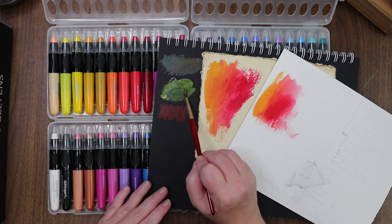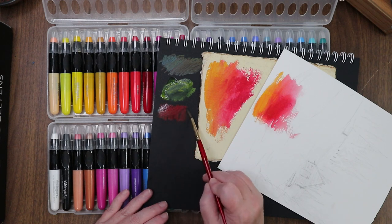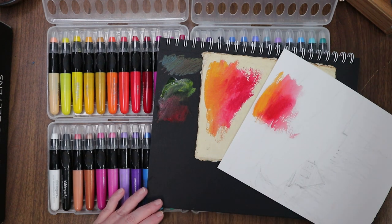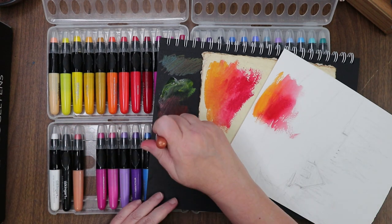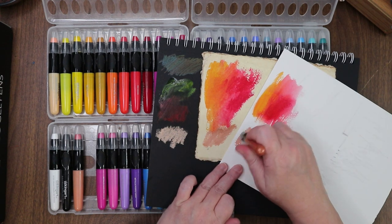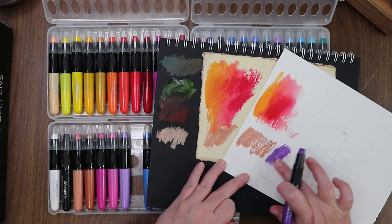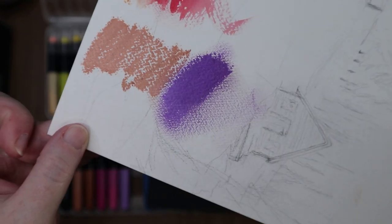Maybe not on the black — I used too much water; we'll tap that off. Too much water is going to make them lift up off smoother paper, but the textured paper is nice. These are going to be fun! Let's grab a metallic — metallic copper. Look at that! And then I want to try that metallic purple — ooh, look at that! Kind of pearlescent rather than metallic — a little shimmery.